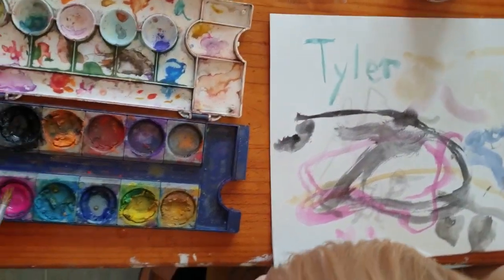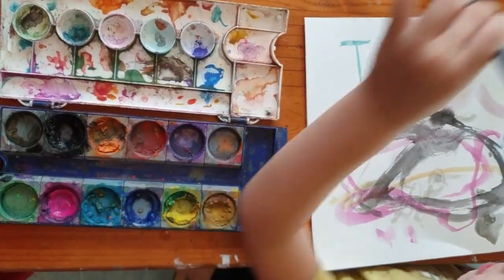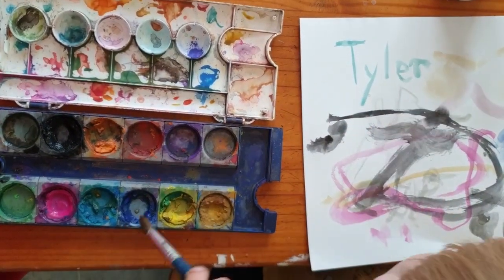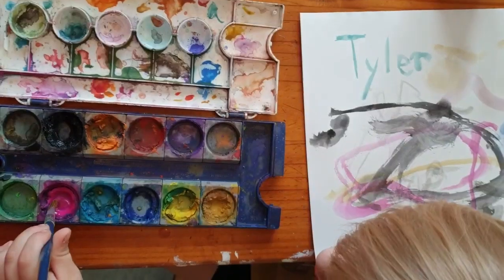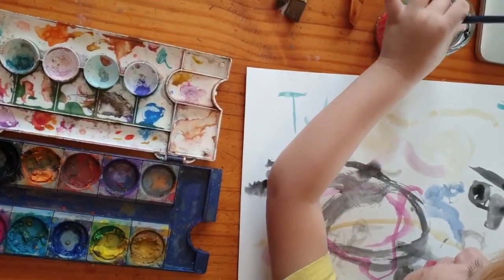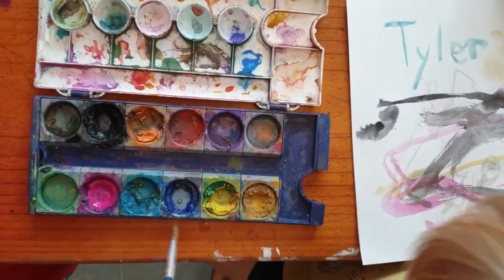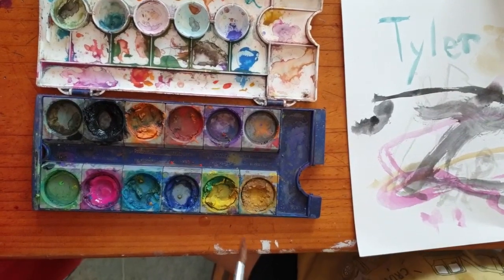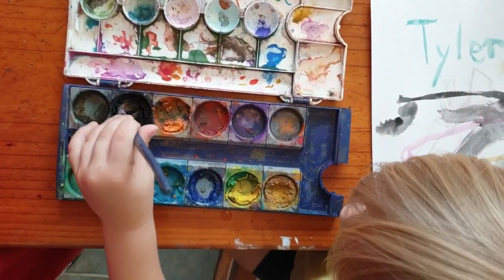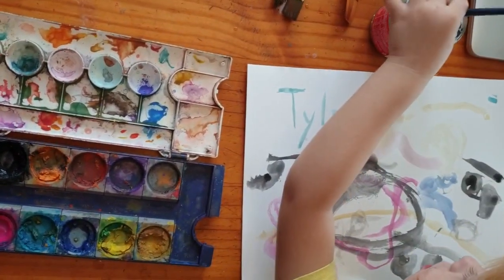This might be black. You're liking that black today? Keep... and pink. You're making dirty water. Do you want to put some on your paper? Let's go black.